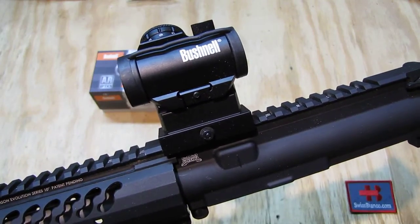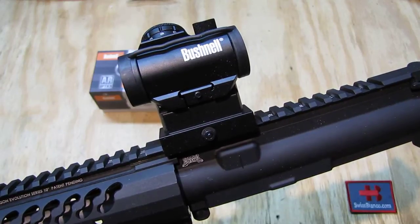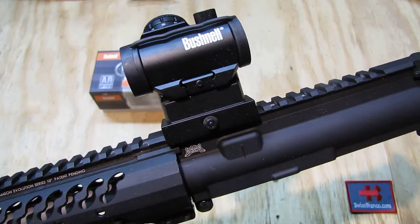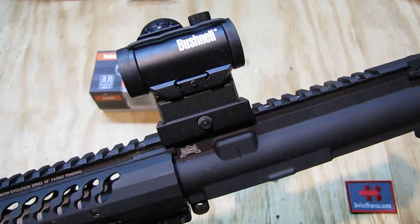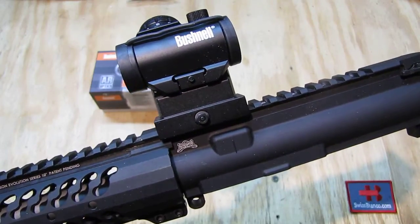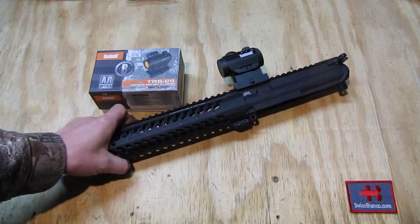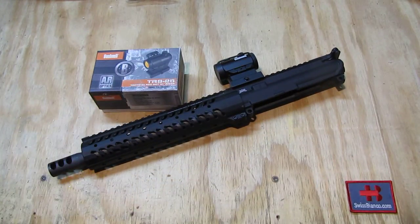Hello, my name is SwissBienko. In this video I will talk about the Bushnell TRS-25 Tactical Red Dot with riser. They also sell the same item without the riser. If you're not going to put it on an AR-15, this one is going to be mounted on a pistol build in 5.56 caliber AR-15.